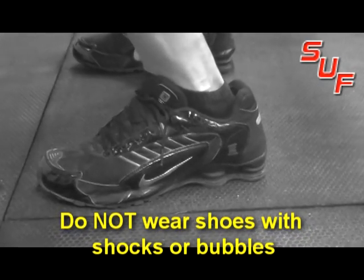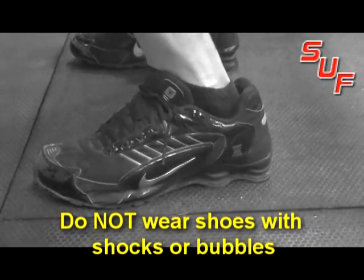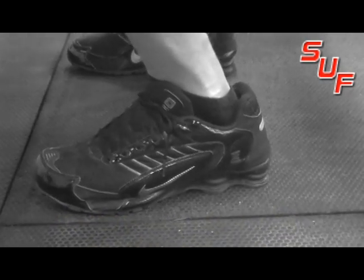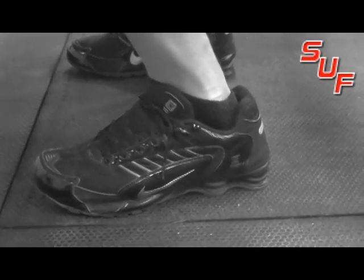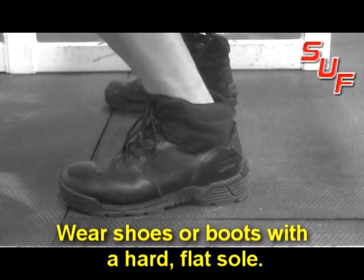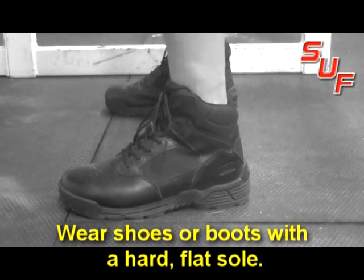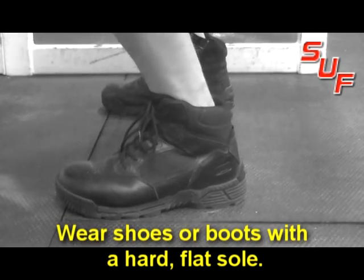Do not wear shoes with shocks or bubbles while squatting. As you can see, as I'm squatting there's a lot of motion and compression going on — it keeps you off balance and can actually be pretty dangerous when you're using heavier weight. You don't want this movement going on around your heel. You want to wear shoes or boots with a hard or flat sole — no movement. This way you can drive through your heel and really focus on your quads.